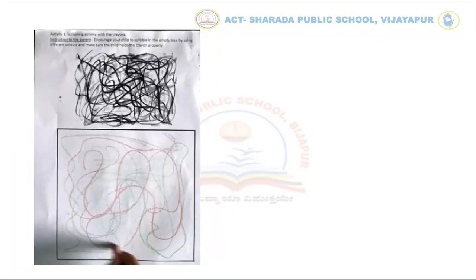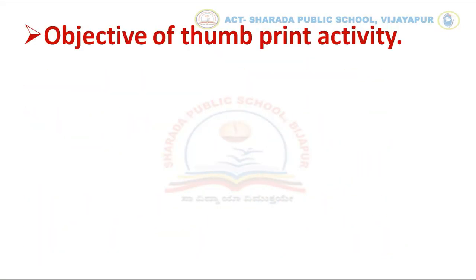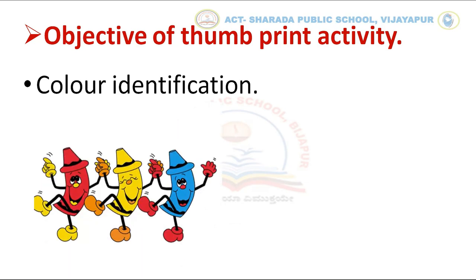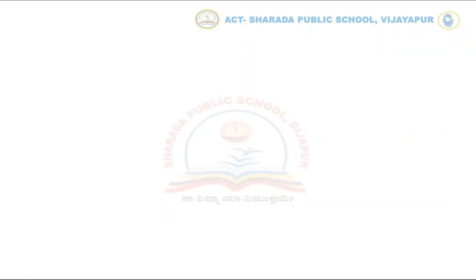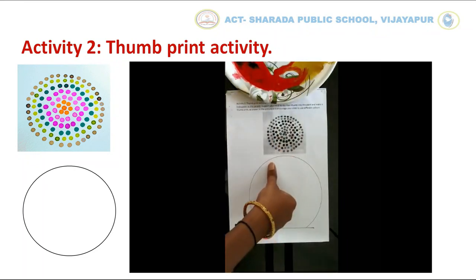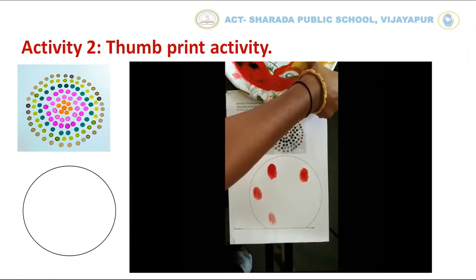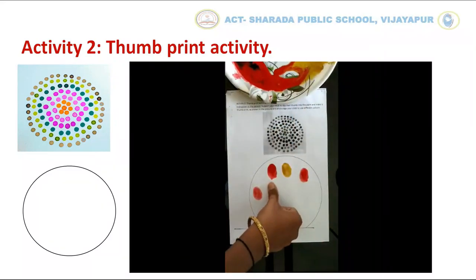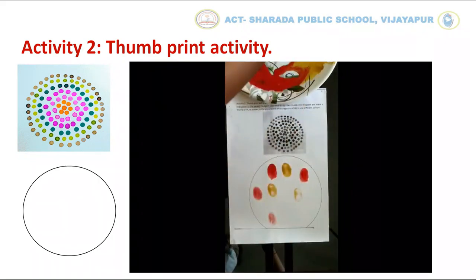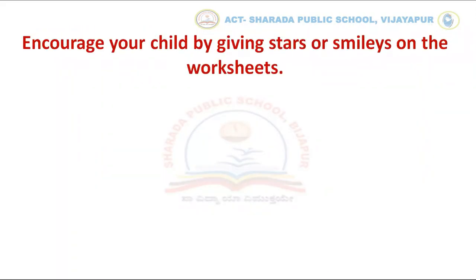I hope you have completed the activity. Great job! Now we will move to the second activity — that's the thumbprint activity. The objective of the thumbprint activity is to identify different colors. Dip your thumb in the paint and print firmly on the worksheet to create a colorful thumbprint by identifying the colors. Encourage your child by giving stars or smileys on the worksheets as shown in the picture.